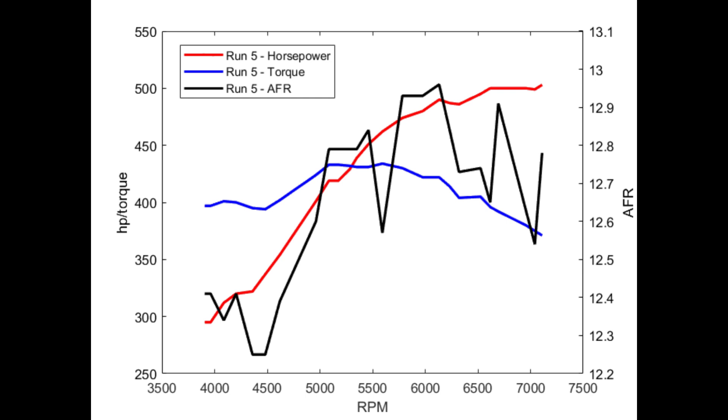Here you can see the air-fuel ratio, torque, and horsepower for this run. For the most part, the air-fuel ratio was in the 12.5 to 13 range. I did make one more run with this carburetor — run number six — which I'm not going to show here. I ran an air cleaner again and it knocked horsepower down about 10 horsepower, with peak horsepower at 490 with the air cleaner.